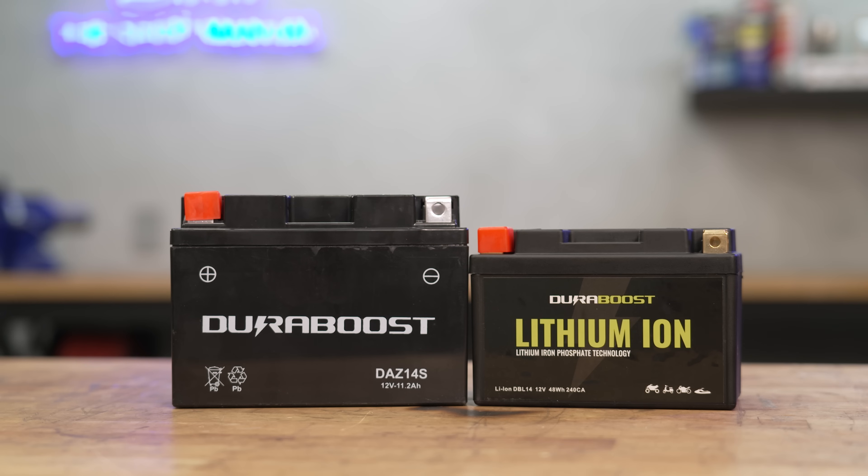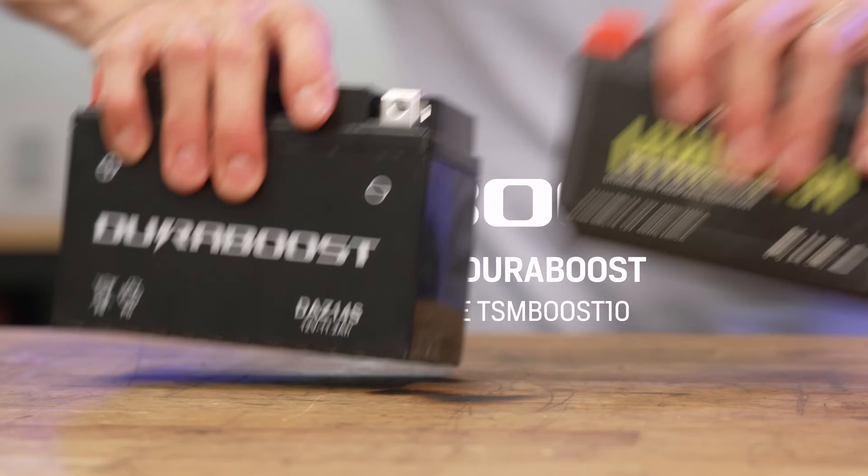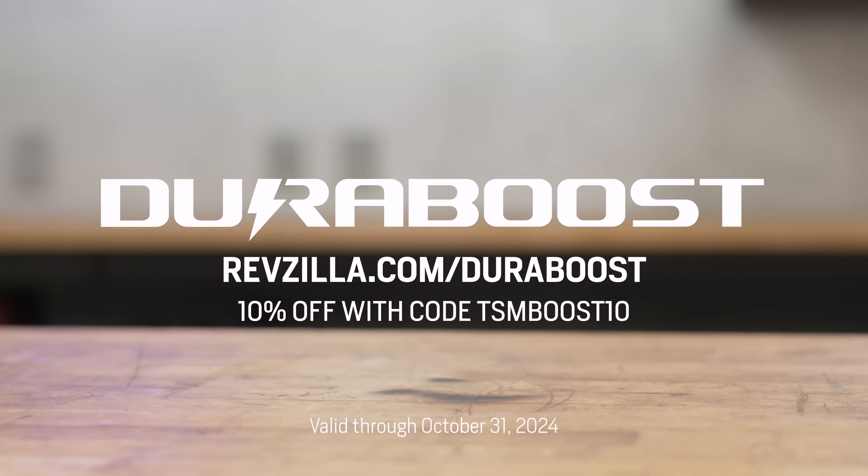This episode is powered by Duraboost batteries. Get 10% off your Duraboost purchase at Revzilla.com with discount code TSMboost10.